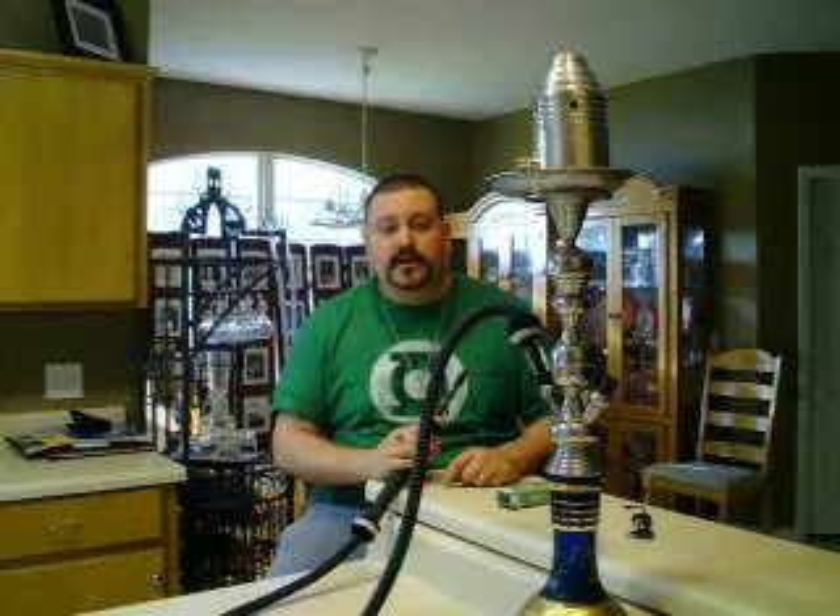This is Fenian Time Lord from hookahdomain.com, and that's the review for today.